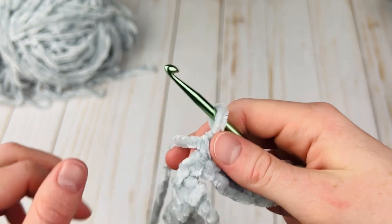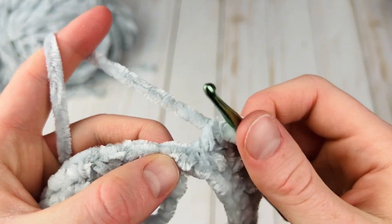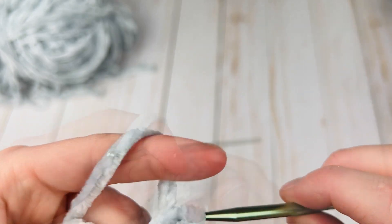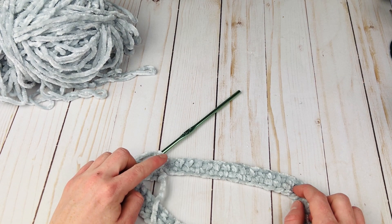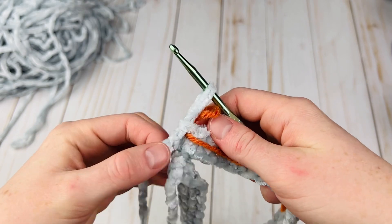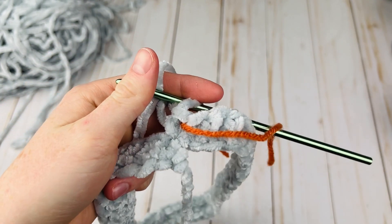All right, I've come to the end. Make sure your work is turned so that the tail is down right here — it'll look a little bit uneven but we'll fix that at the end. I have one more stitch to do right here, and once that is done I'm going to grab my stitch marker and put it in the top of this stitch.